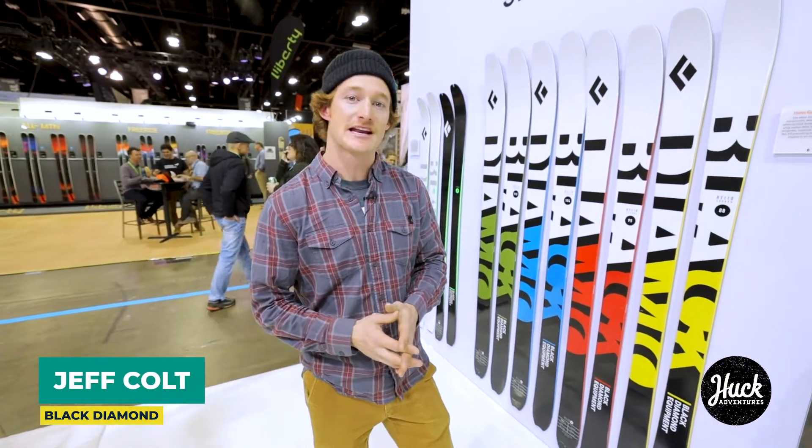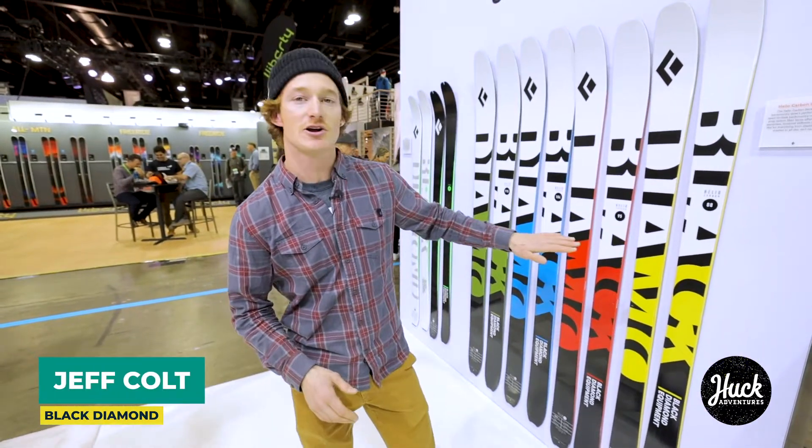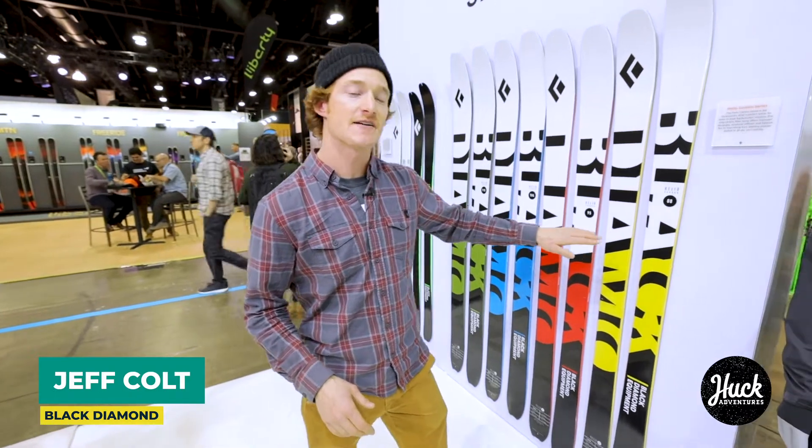Jeff Colt here with Backbone Media representing Black Diamond Equipment, and we're here looking at the new Heliocarbon ski line for 2020.